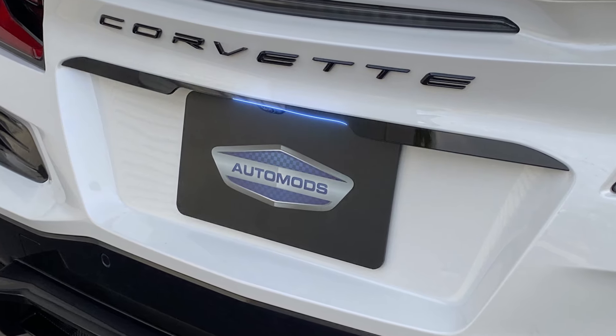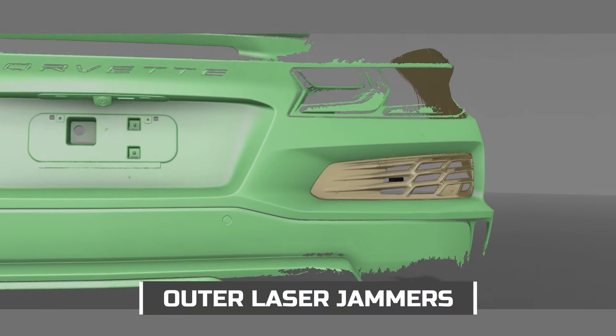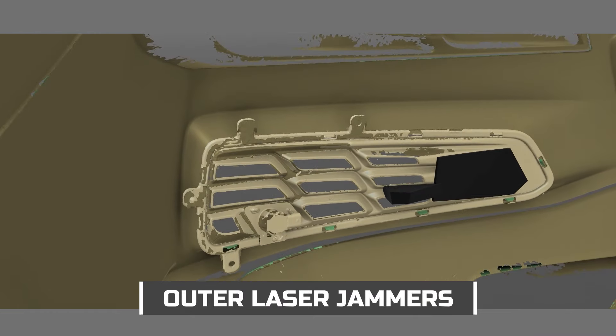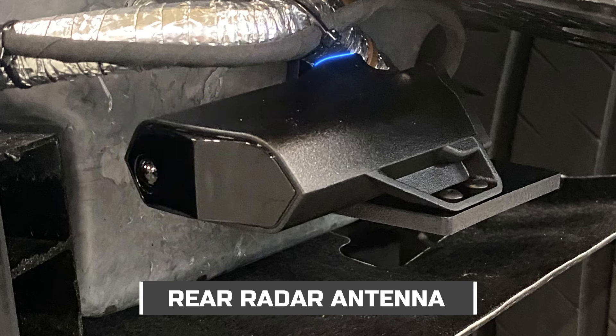There are two more laser jammers mounted to a 3D printed bracket that locates the jammers in the outer grills. This setup provides optimal placement for the jammers to prevent a law enforcement laser gun from reading your speed from the rear.